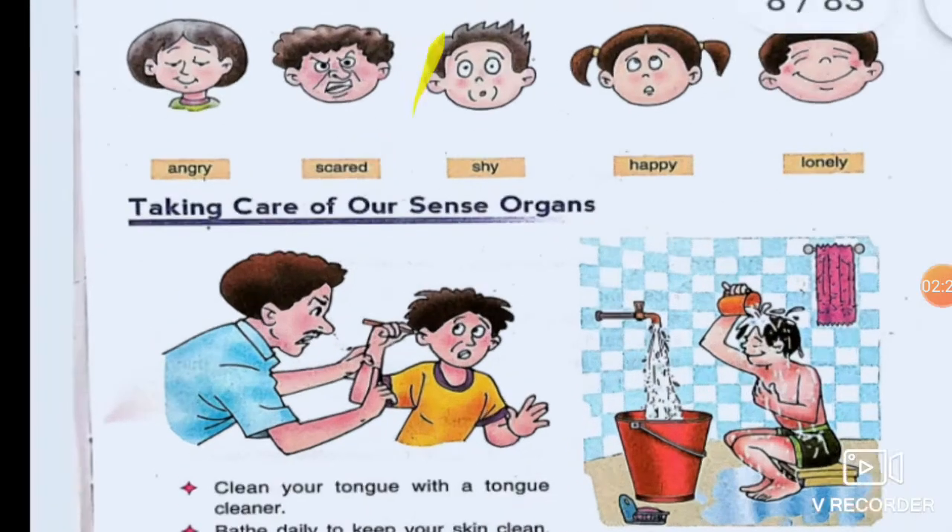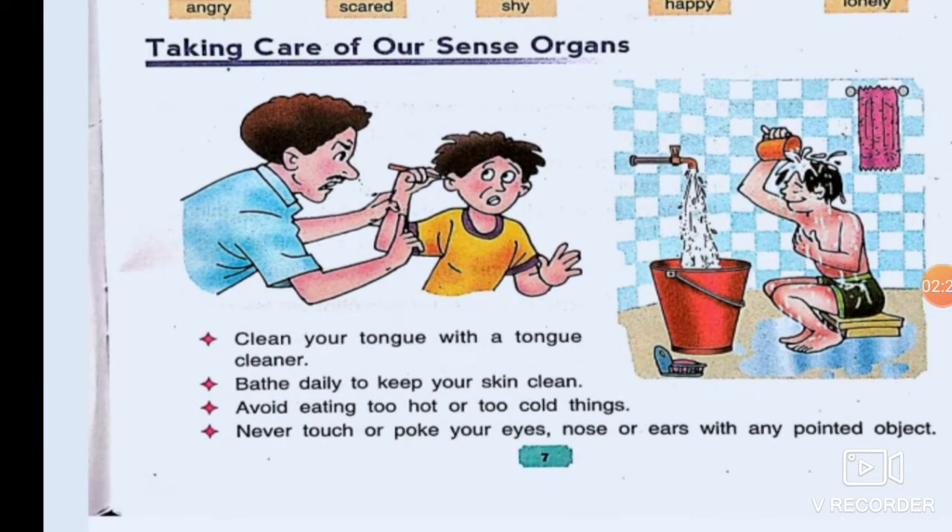Now come to taking care of our sense organs. It's our duty — it's necessary to take care of our sense organs. We should clean our tongue with a tongue cleaner. Bathe daily to keep your skin clean. Avoid eating too hot or too cold things. Never touch or poke your eyes, nose, or ears with any pointed object. You should avoid reading in dim light, and one should exercise or meditate regularly to keep the body fit and healthy.